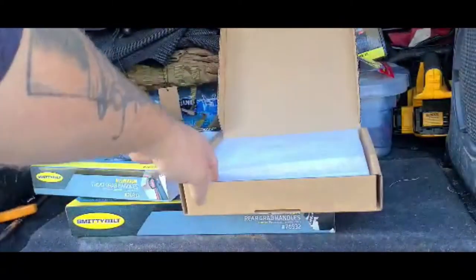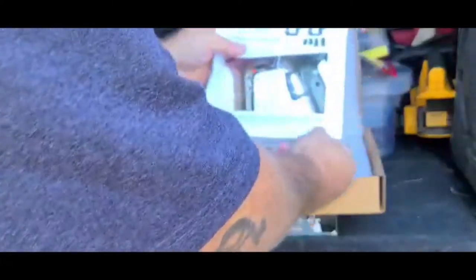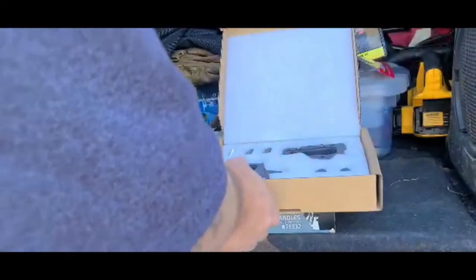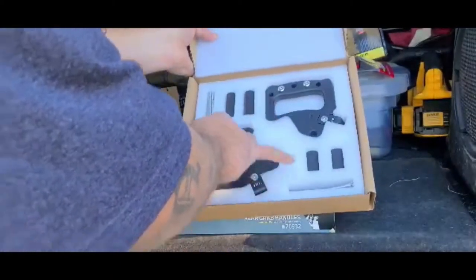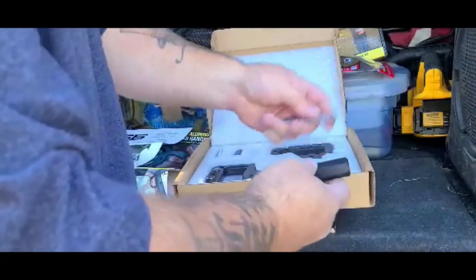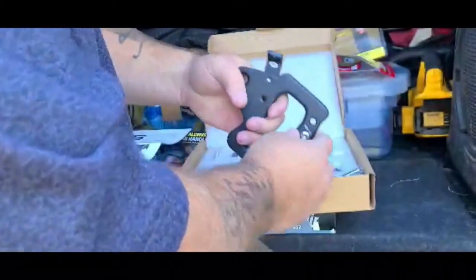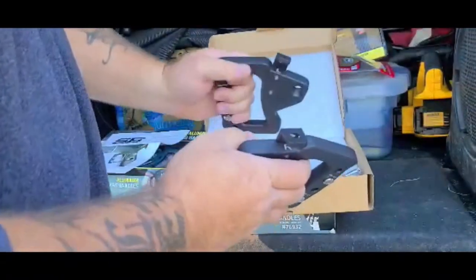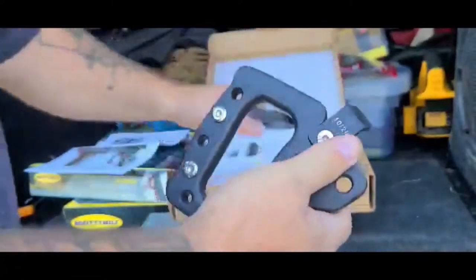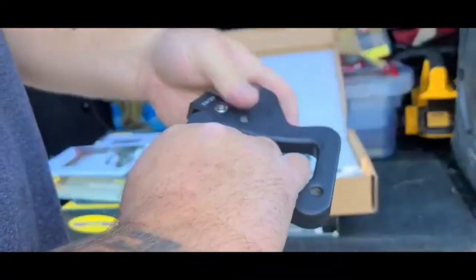Hopefully guys can see this. Very nicely packaged — got your instructions here, nice clear colored instructions that tell you what bolts to take out. There's the packaging. Got both grab handles, got some bushings that go in between your plastics. These are also aluminum. The handles are marked on top of each one for which side goes where. Very nice, very smooth, no jagged edges.